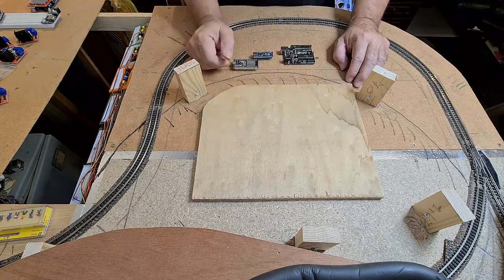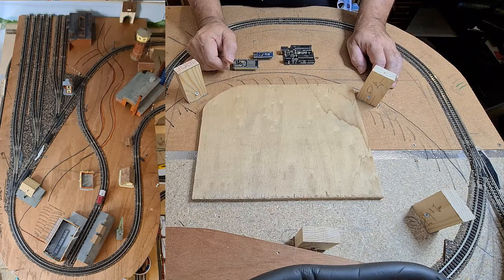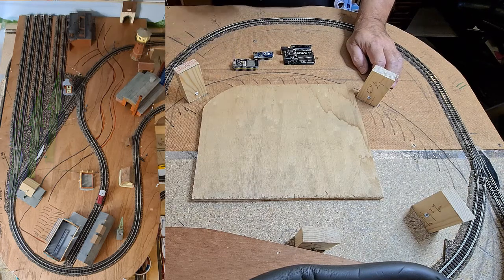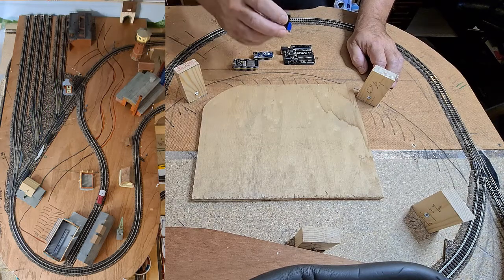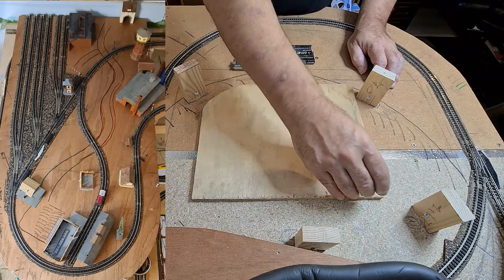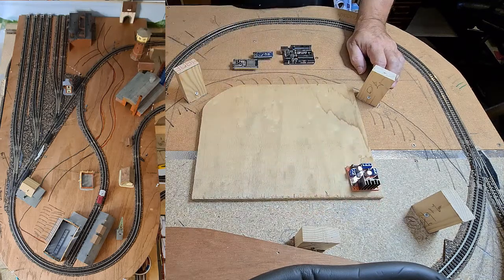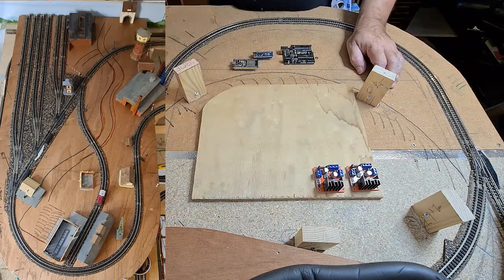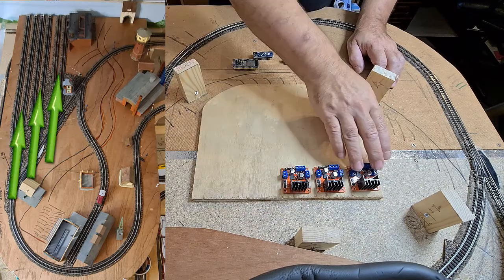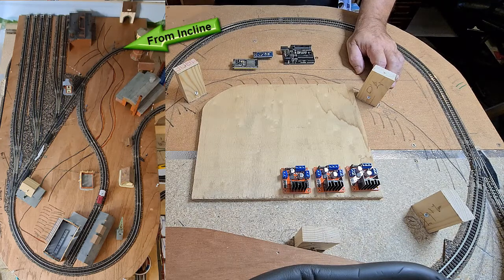I'm going to slide in the train yard as it is now in the inner corner. You can see we have six side tracks — two for passenger trains and four for cargo. Those side tracks need to be powered. The power I'm going to use is an L298, which is a PWM motor driver and it can control two tracks. So we have one track here and one track there, feeding in power, so that will be on this board.